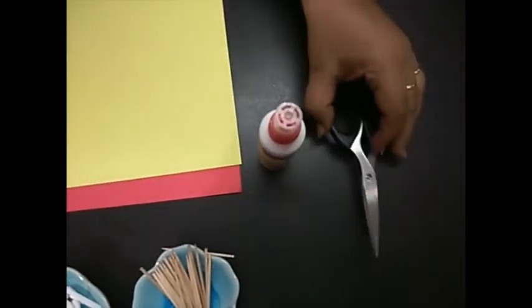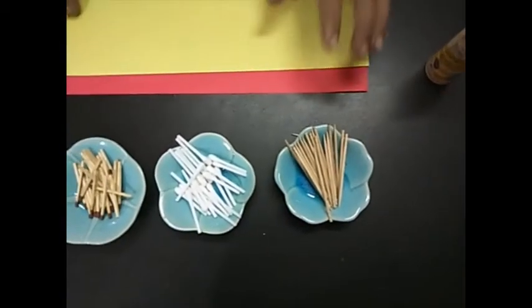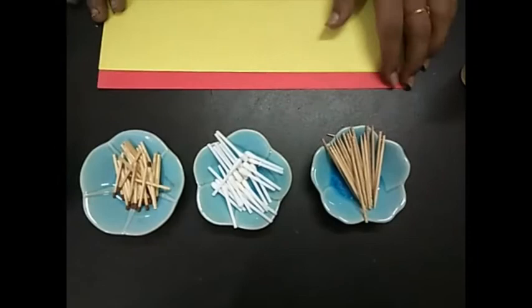Any two contrasting colors — I have taken yellow and red. You can take blue and red, blue and yellow, or orange, or any two colors. Also required is A4 size paper, glue, and a pair of scissors.